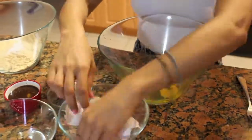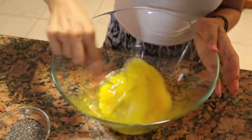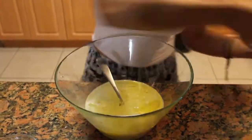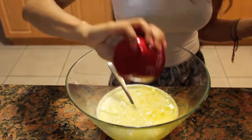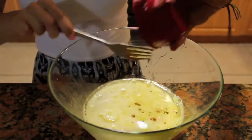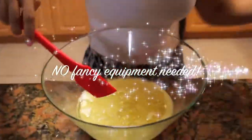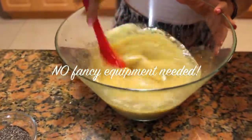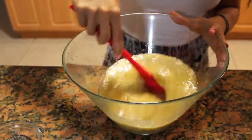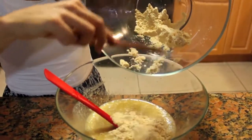Now on to our wet ingredients. I'm going to crack all my eggs, beat them, add all of the wet ingredients, mix that, and then slowly add the dry ingredients to the wet ingredients. Make sure it's really well incorporated so that our cake is not lumpy and it's perfectly smooth. I'm starting with half of the dry ingredients, mixing that, then adding the rest.